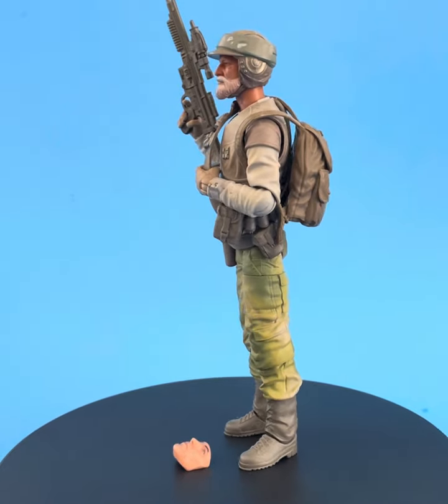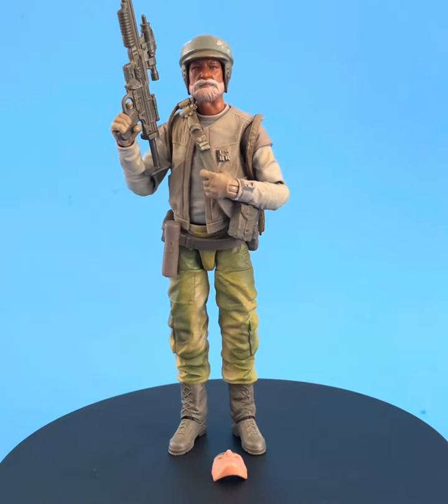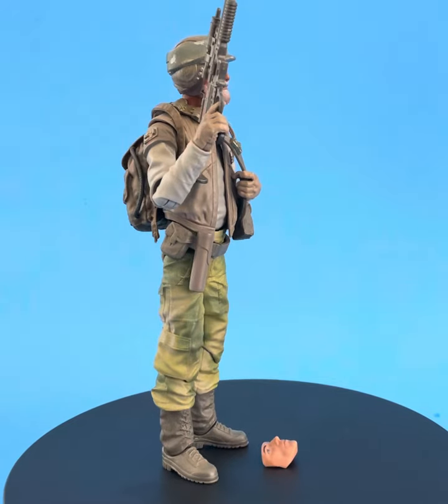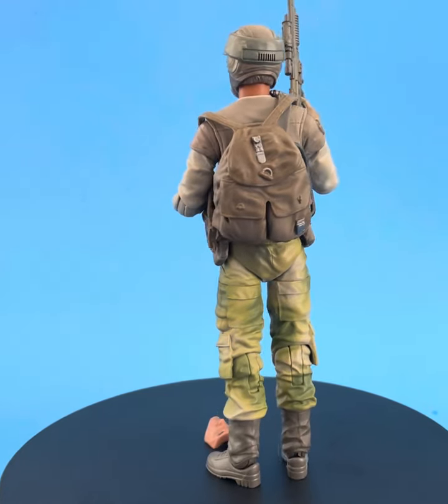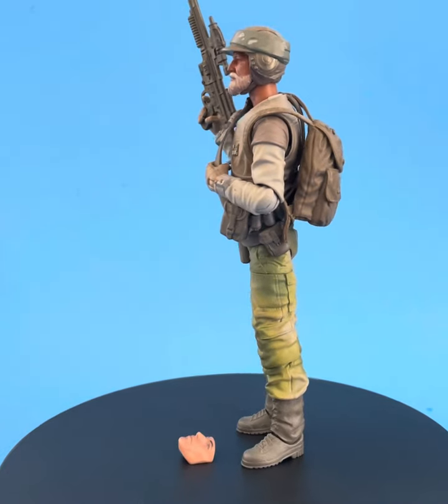I hope you like this. This is a very simple custom to achieve. Just a little bit of RIT dye and about 10 seconds of your time, and you too can make a Captain Rex Endor Rebel Commando. Thanks so much for looking, thanks for the support, I really appreciate it. If you do happen to use any of these techniques, let me know — I'd love to hear what your results are.